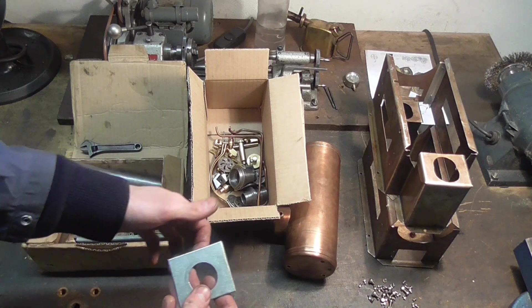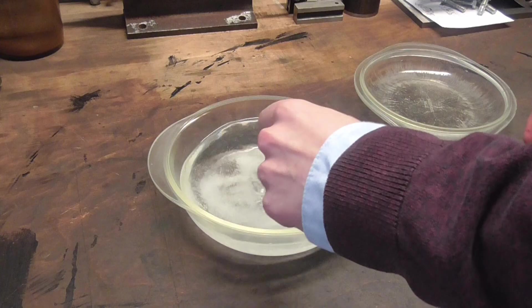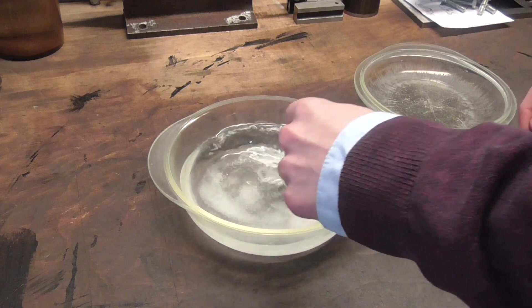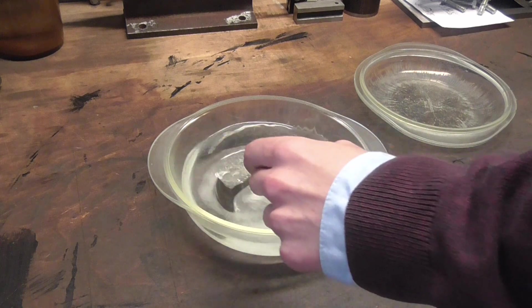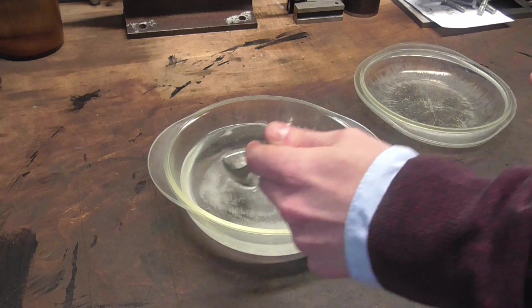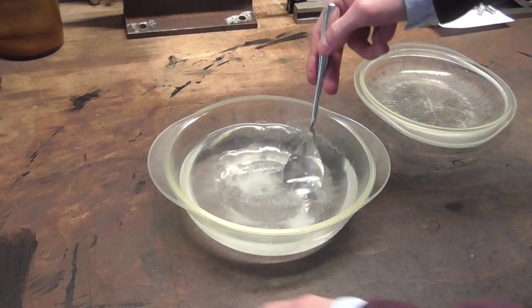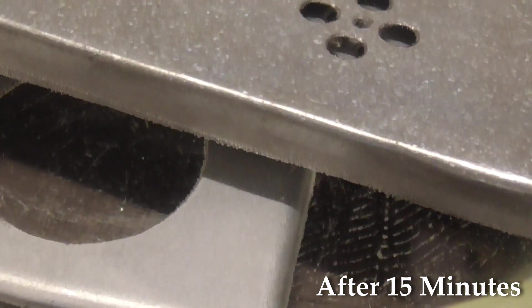For removing the zinc plating of these, a few of you suggested some sort of acid — like, for example, vinegar, citric acid, or muriatic acid. I think citric acid is a nice golden middle between the two extremes. Vinegar would probably take a couple of days, and muriatic acid would just dissolve everything, including my lungs. So this is citric acid — I've used three spoons of it in about half a liter of water, we'll slowly dissolve it and then add the sheet metals to it. Let's do it.